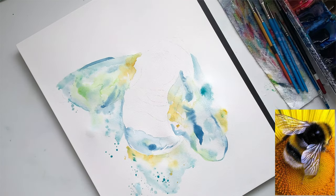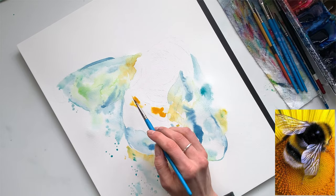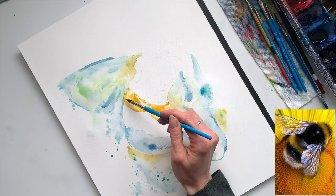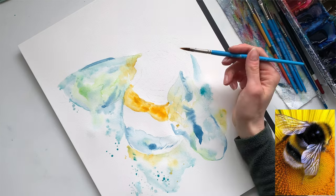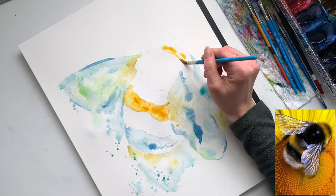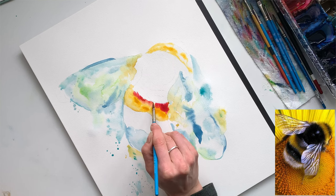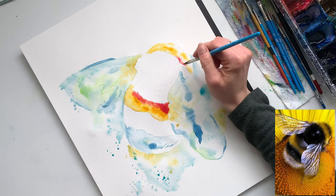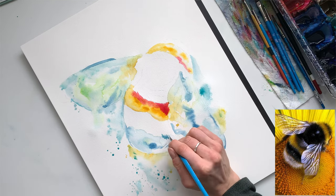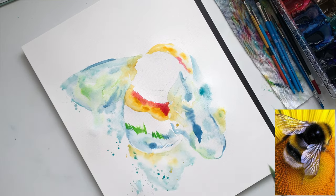I'm starting in on the body using the same technique as the background and wings — adding clear water first and then dropping in the colors I want. I'm using a fairly bright shade of yellow as well as a yellow ochre, and as they blend together they create the color I like. I'm doing all the yellow parts of the bumblebee first, then throwing in a little pink and red — colors that aren't necessarily in the reference photo but are fun to have. Pink bleeding into yellow looks really good together, so I do that a lot.